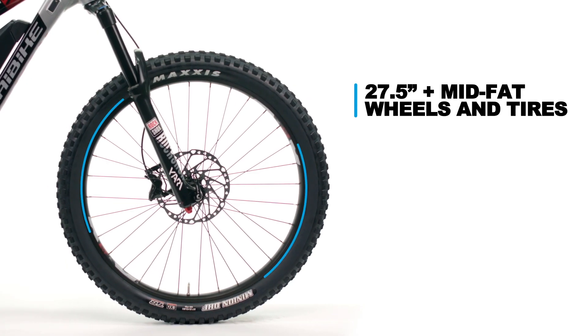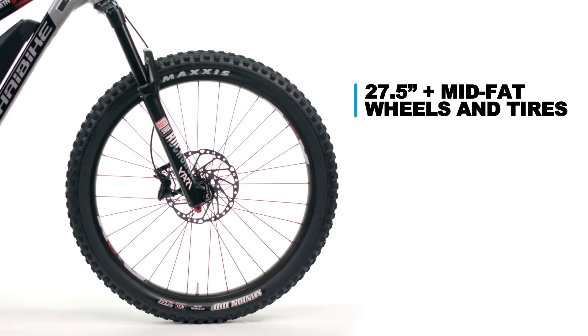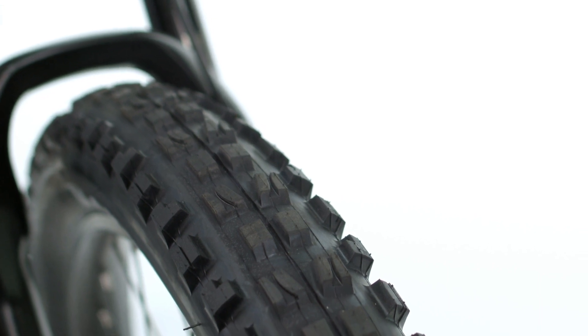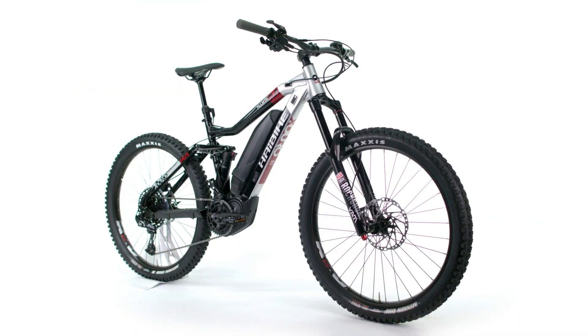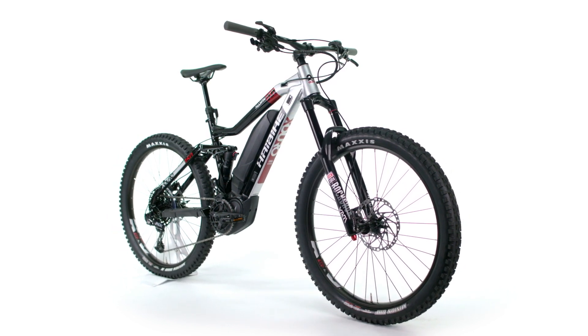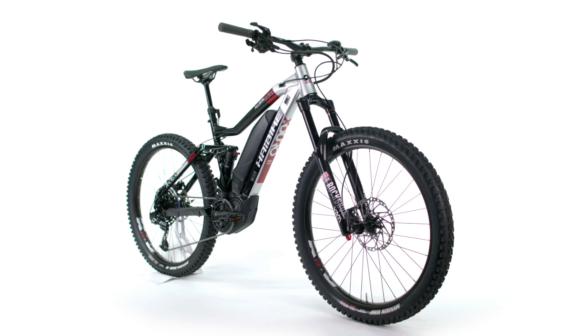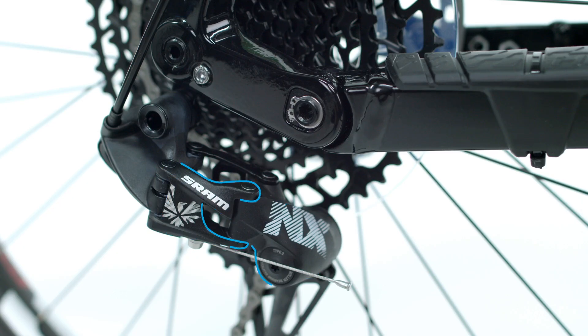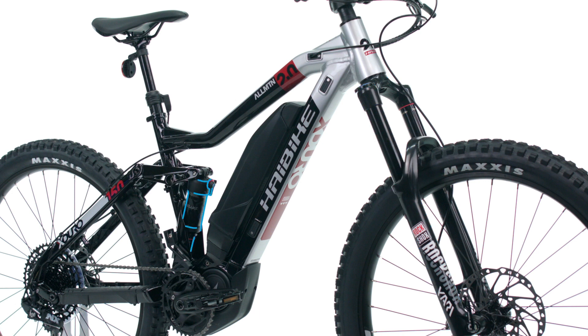Forgiving 27.5 inch plus mid-fat wheels and tires provide traction and precise maneuverability — an ideal combination for competent climbing and challenging descents. The All-Mountain 2.0 is adept on all types of terrain and grades thanks to proven geometry and a horse-link suspension platform paired with SRAM componentry and a RockShox suspension front and rear.